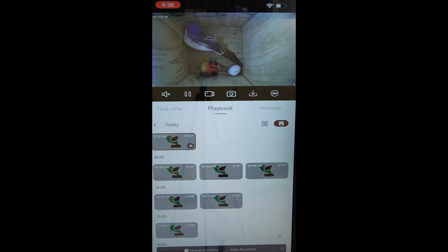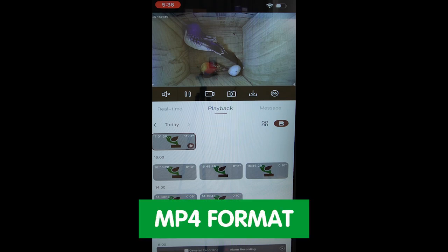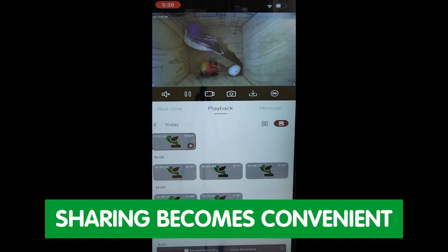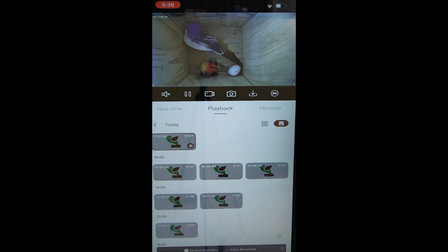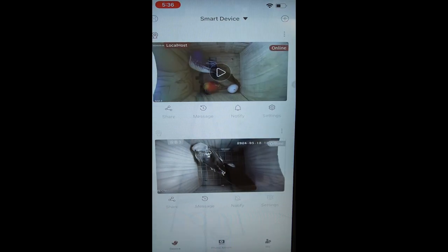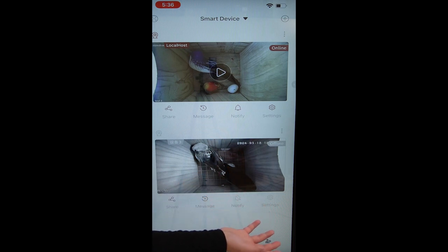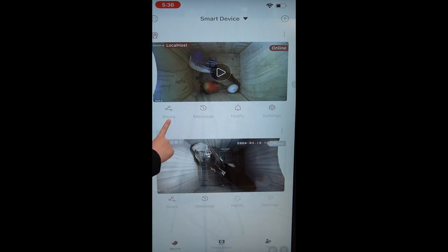Our application ensures a hassle-free experience, and videos are saved in the common MP4 format, so there's no need for conversion and sharing becomes convenient. Our Green Backyard application makes it easy to share your bird-watching journey with friends and family just by hitting the share button.